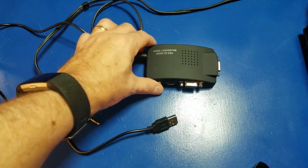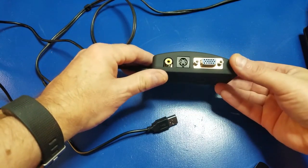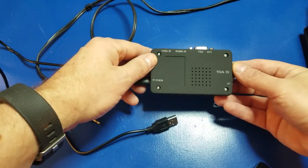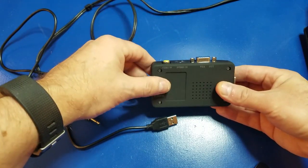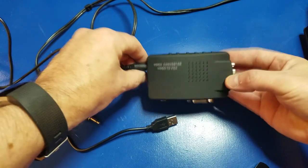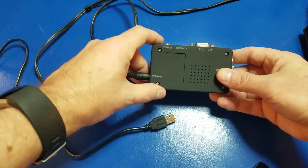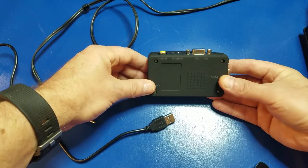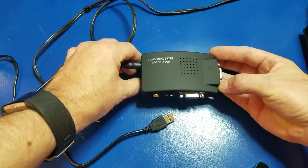The first item we want to look at is this video converter — it's video to VGA. I picked this up on Amazon; I'll put a link in the description below. Basically, if you look at the underside, you have video in and VGA out. One thing that's missing, however, is an audio output. It's great for converting your video input to VGA, but as far as being able to listen to any sound from the TI, you'll need a small set of external speakers or a little mono speaker.